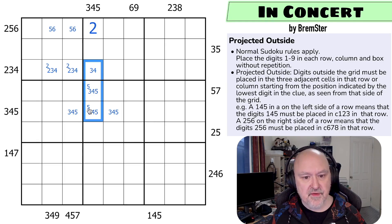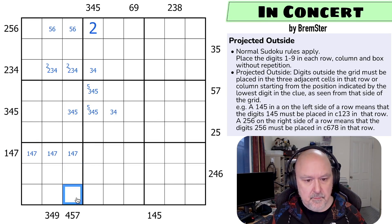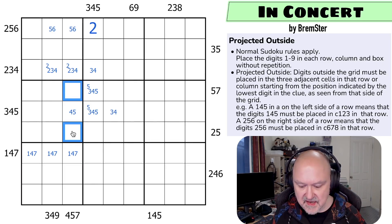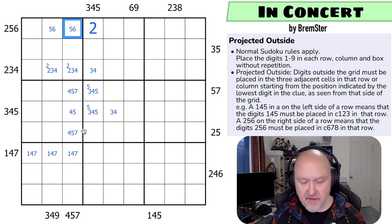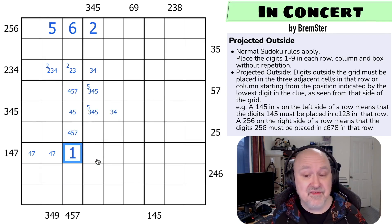This says 3, 4, 5 has to start at position 1, 2, 3 — so these digits are 3, 4, 5. For this 3, 4, 5, the 5 has to be in one of those two, so that can't be a 5. Then 1, 4, 7 has to be in those three cells because we're starting in the first cell. We've got a 4, 5, 7 conflict — these have to be 4, 5, 7, so there's no 3 here. That can't be a 5, so that has to be the 6. That has to be the 5. And this can't be a 4 or a 7 because the 4, 5, 7 starts in the fourth cell — so this has to be the 1 and there's no 1 there.